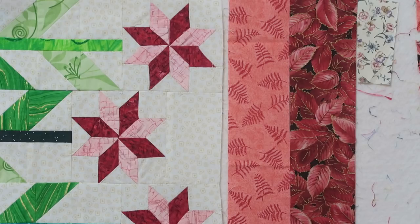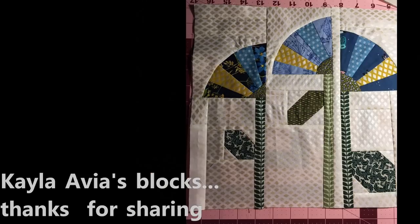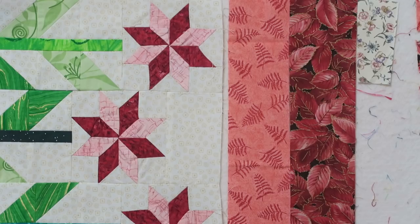Hi, it's T with T Quilts and I'm here to answer a viewer question. I forgot to add it in the Quilter's Patch assignment number seven video. The viewer question was: how can you make the LeMoyne Star without doing set-in seams?